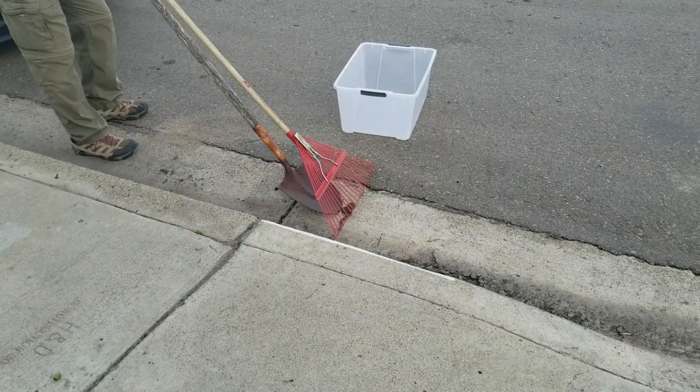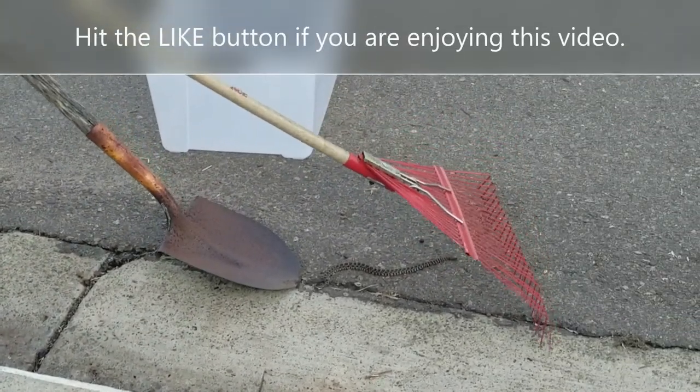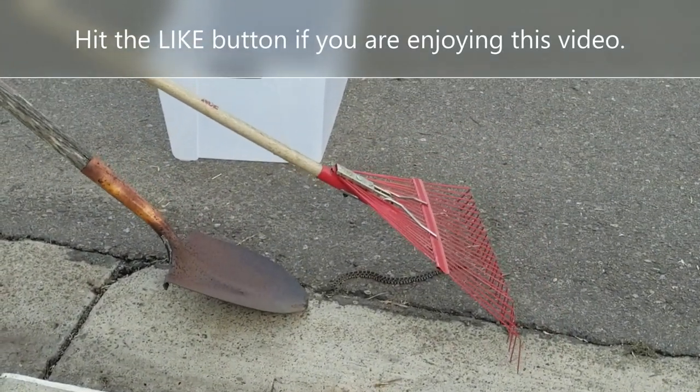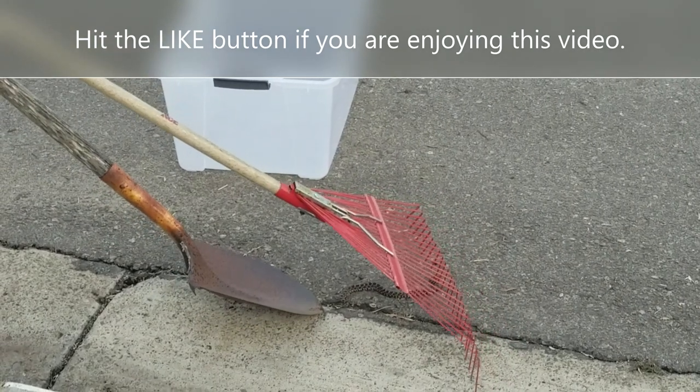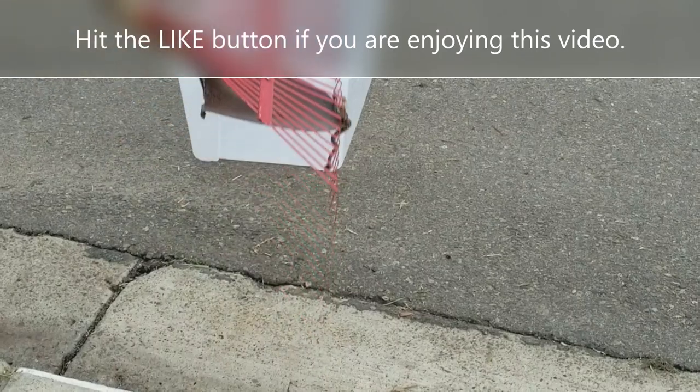There he is — going for it, trying to use the edge to get in there, and he drops it. That's why you want to have a square-ended shovel: they're just so much easier. They're designed to scoop things up, whereas a pointed shovel is designed to dig. On the second try I got the snake into the crate.